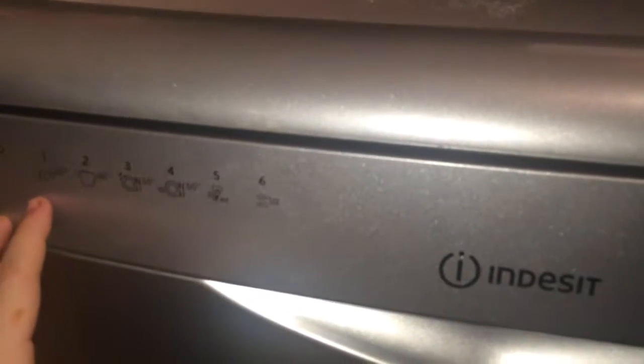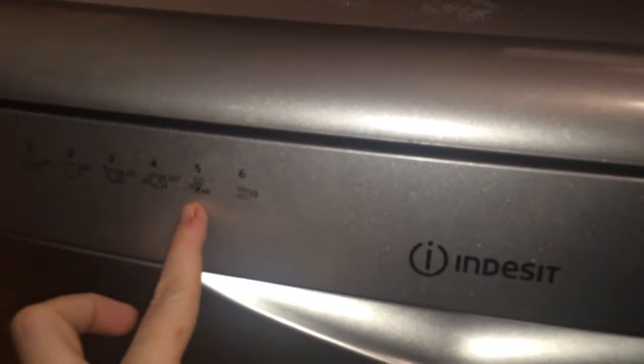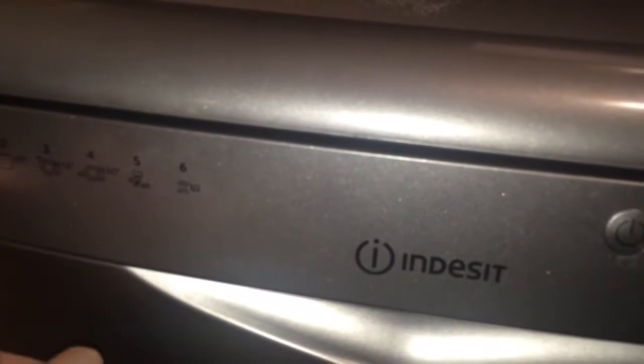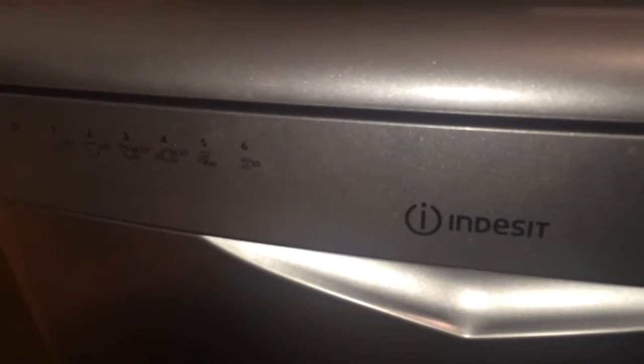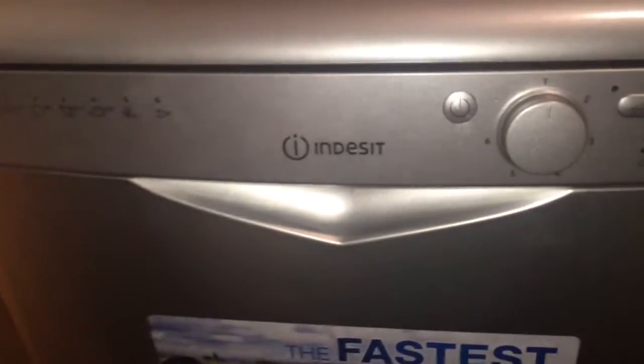There are six preset cycles: eco, intensive, normal, daily, rapid and half load. We use eco the most because it's most efficient on water, tablets and energy use, and it's a quick wash — only about two hours, so that's decent for us as a family.